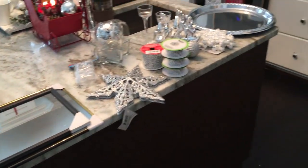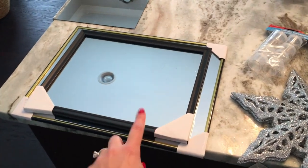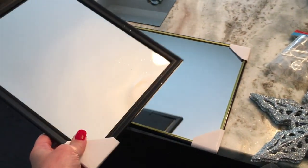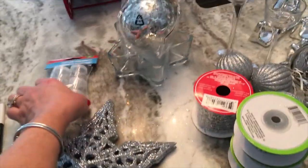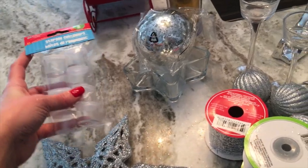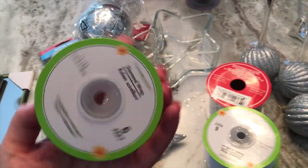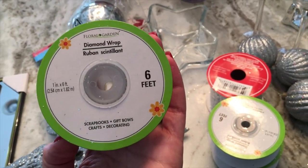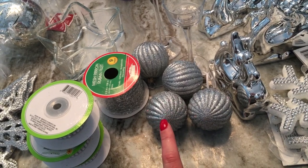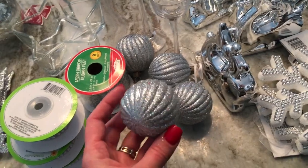So these are the supplies I'm using. I grabbed a few different sized mirrors — I think an 8x10 and an 11x14 — just plain dollar store mirrors. I also grabbed some of these really handy little storage containers that I always use for feet on different projects. And I grabbed a bunch of this silver ribbon — it's the six-foot diamond wrapped ribbon — and some silver balls I got from Dollar Tree last year.